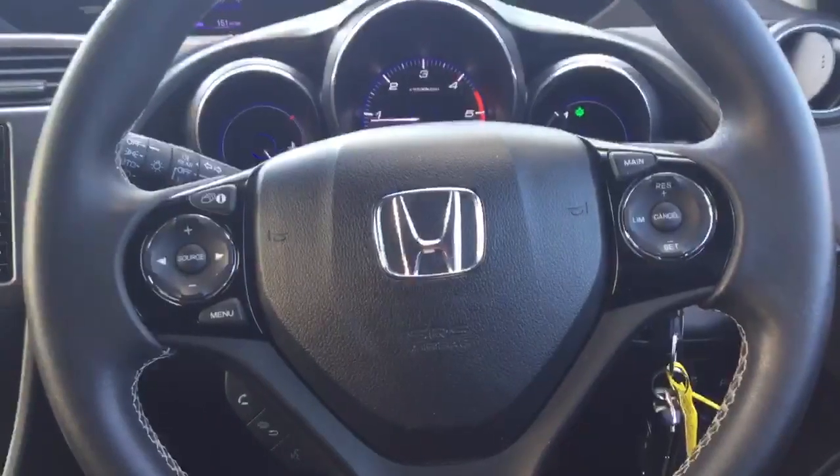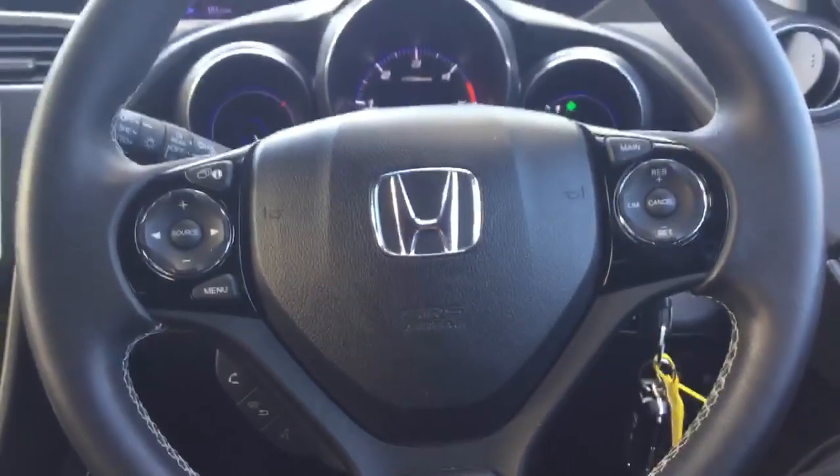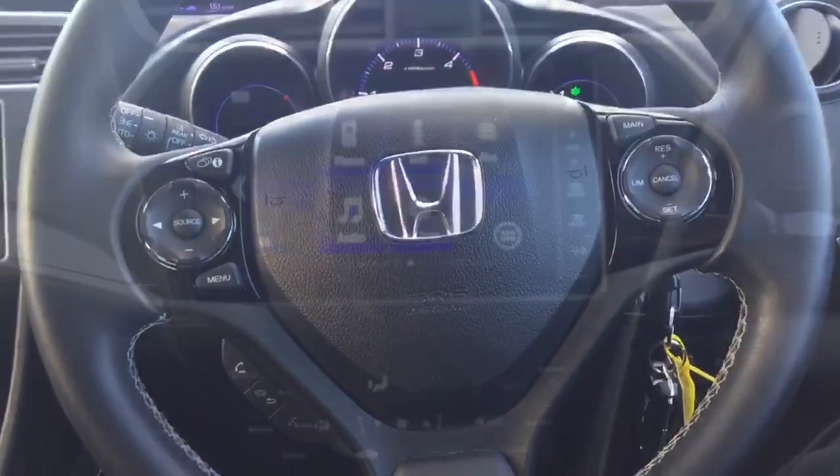Inbuilt into the steering wheel are all the controls for cruise control and speed limiter, radio controls and Bluetooth hands free, with light sensing auto headlamps and rain sensing auto wipers.